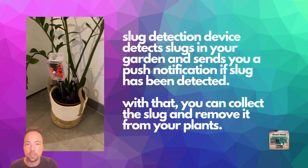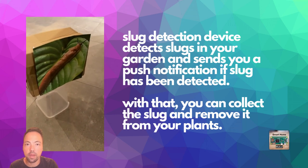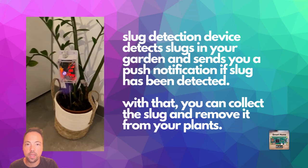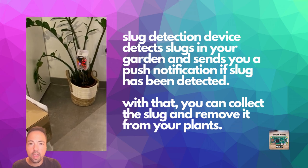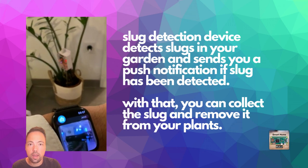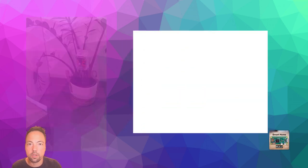Here you can see how it actually works. I have built up a prototype and I've placed it into one of the plant pots in my house just for a demo. I've also placed a printed slug in front of the camera. The whole housing including the camera can turn right and left in small steps. At each step it takes a picture of the environment and in case a slug has been detected, it sends a push notification to my smartphone and smartwatch.